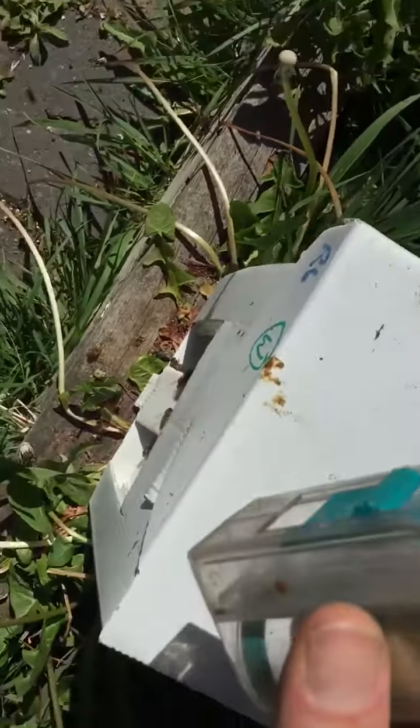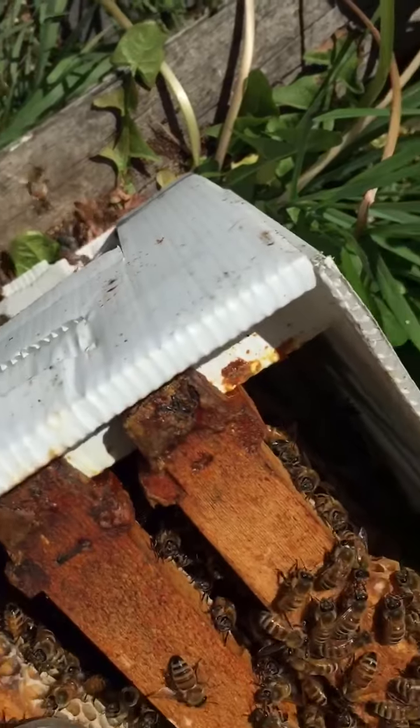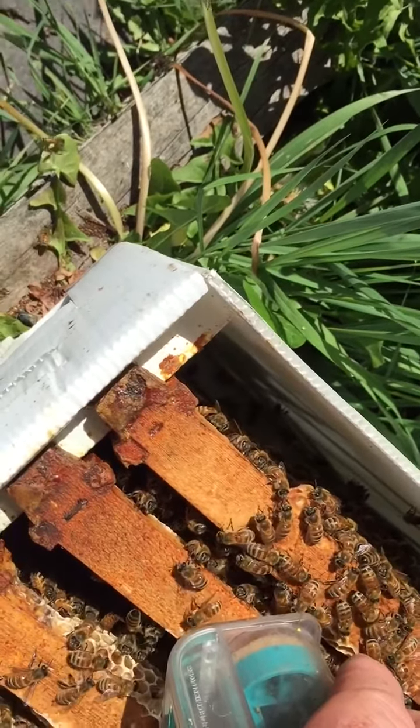I'll put her back in here — she belongs back in this hive. I'm just going to tilt it up with that. There she goes.